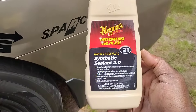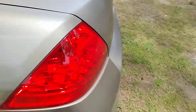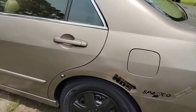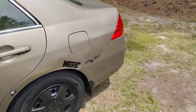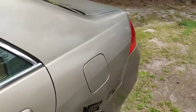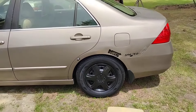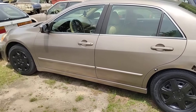Anyway, y'all stay tuned for my next one. It's the Meguiar's Synthetic Sealant 2.0. Let's look at it from a distance — y'all hit that subscribe. You can tell I added a lot of gloss there, see that? It's very glossy. Y'all hit that subscribe, catch y'all on the next one. Peace.